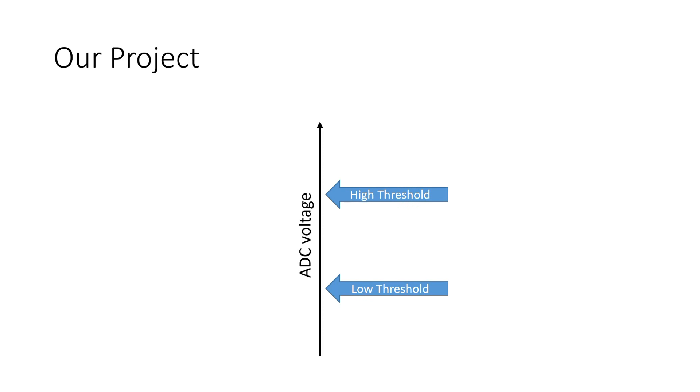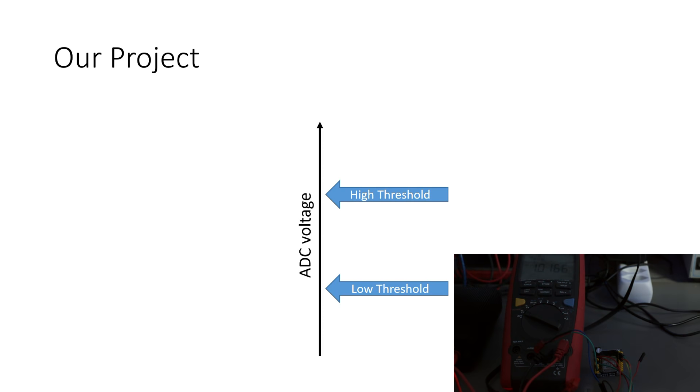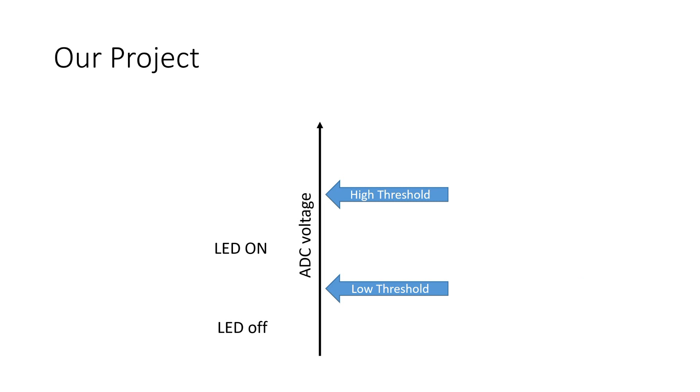The project we will build is simple. The ULP reads several times a voltage with its ADC and averages the results. If this value is below a certain level, the LED is off. If it is between the two threshold values, the LED is on. And if it is above the higher threshold, the main cores are started and the value is printed.